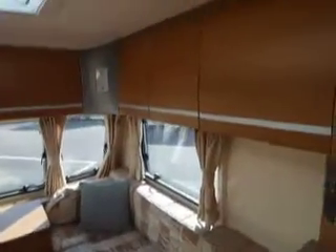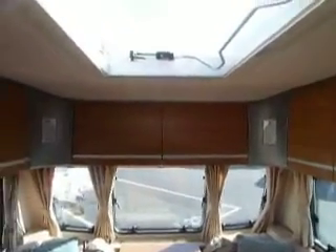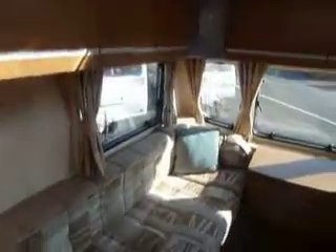It's very nice. Again the cupboards up at eye level. Accu roof light. Really nice looking van.